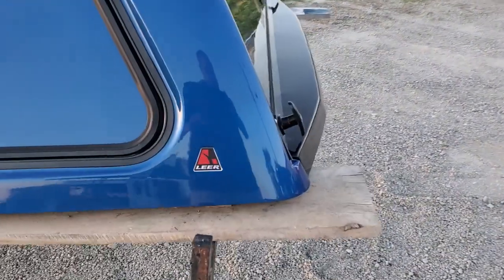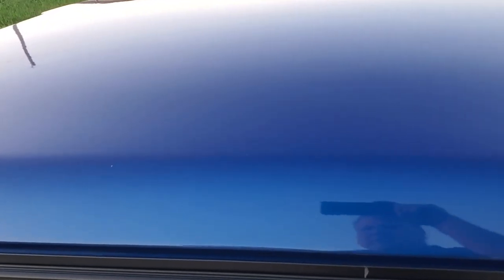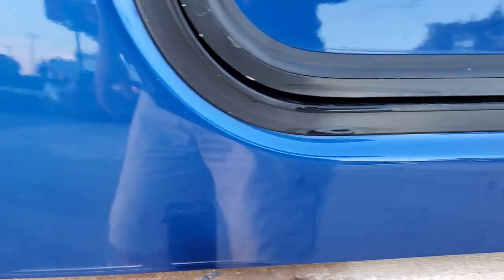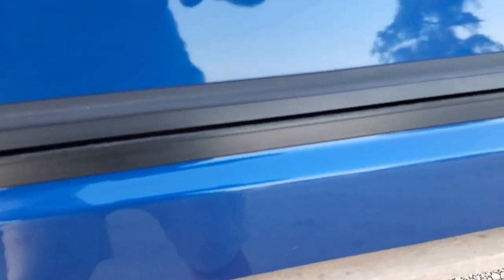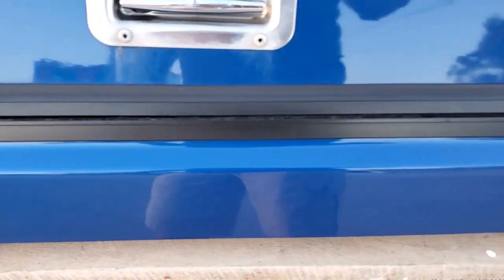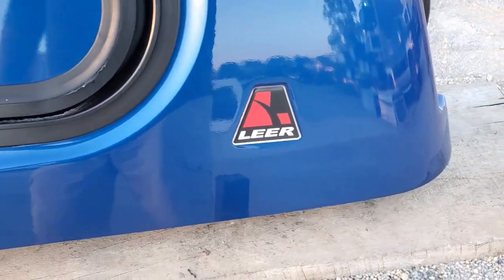Paint looks good all the way through. This has not been used very long at all — it hardly has any damage on it. There is a small minor chip on the corner, and the bottom edge looks good other than that corner. It also has a small little nick in the paint there.